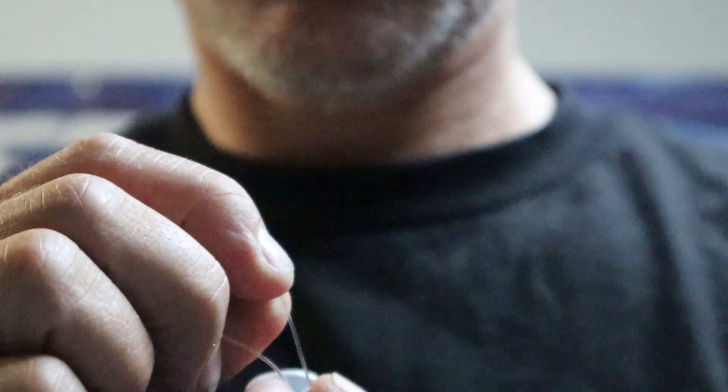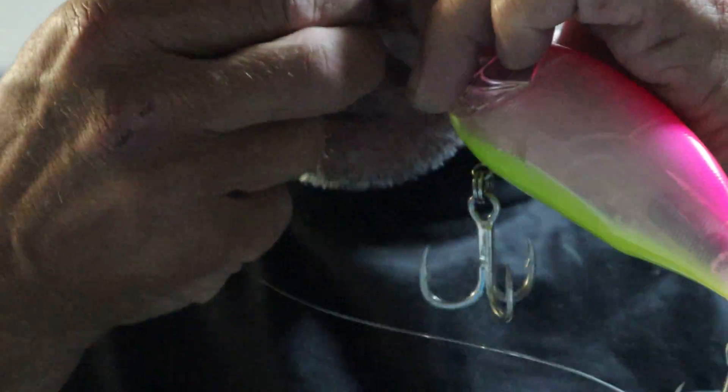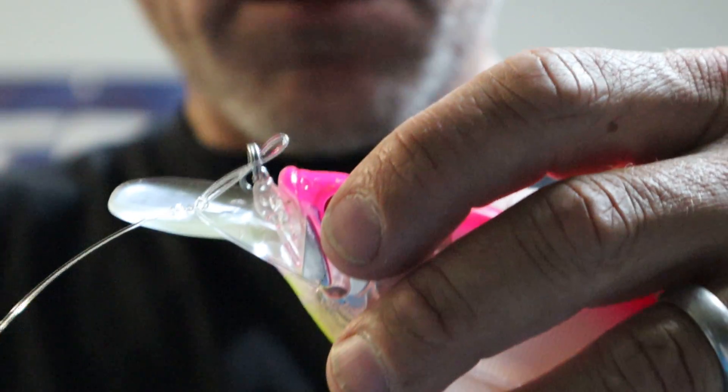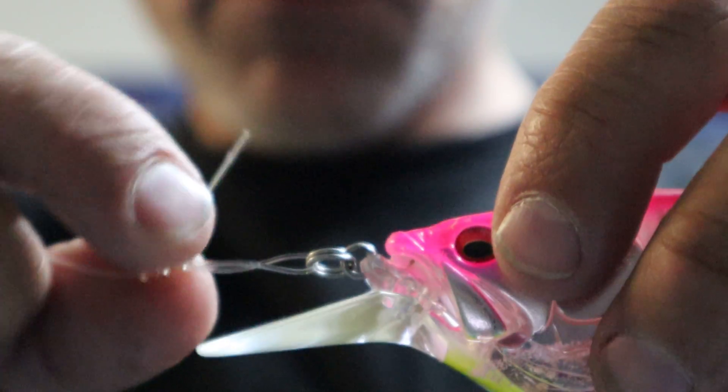Next, take your tag end and simply thread it back down the main line three times — one, two, three. Then cinch the two up together by pulling on the main line and the tag end at the same time — you get a loose effect first, then pull it up the rest of the way pulling on both, ending with a finish of just putting that tag end off. That's your finished knot.